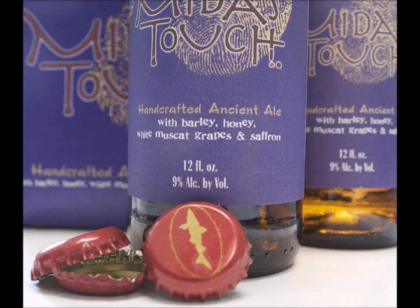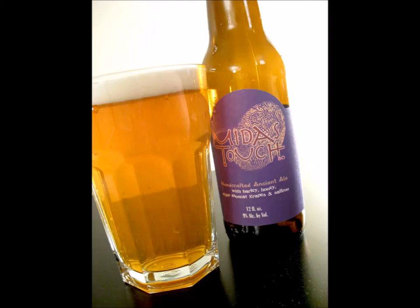They say themselves — Midas Touch — that this sweet yet dry beer is made with ingredients found in 2,700-year-old drinking vessels from the tomb of King Midas. Wow. Is that true? I don't know — there's no asterisk or source. And it says somewhere between wine and mead, Midas will please the Chardonnay and beer drinker alike.